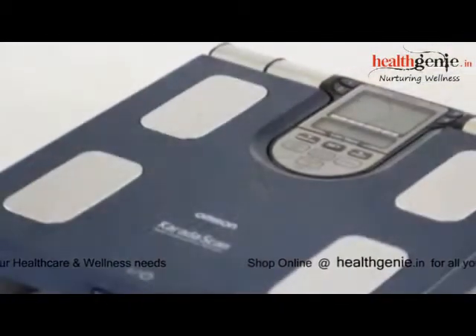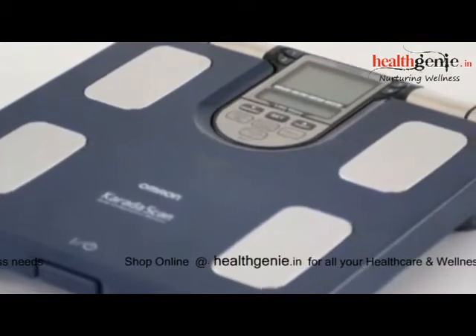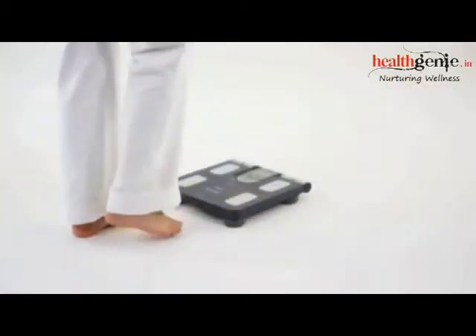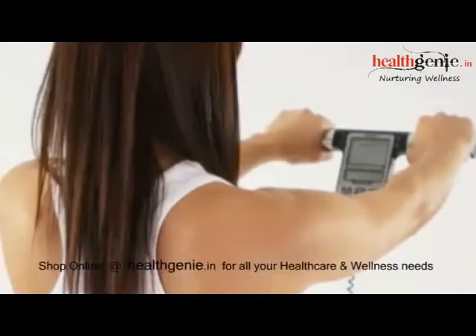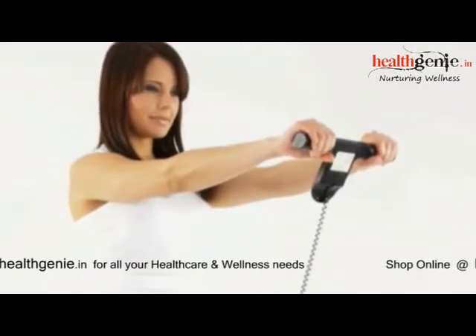Using both hands and feet, OMRON's unique eight-sensor technology is one of the most accurate body composition analysis methods available. The Body Composition Monitor BF511 consists of the main unit with an integrated weighing platform and forefoot electrodes, as well as the display unit with the display and foregrip electrodes.